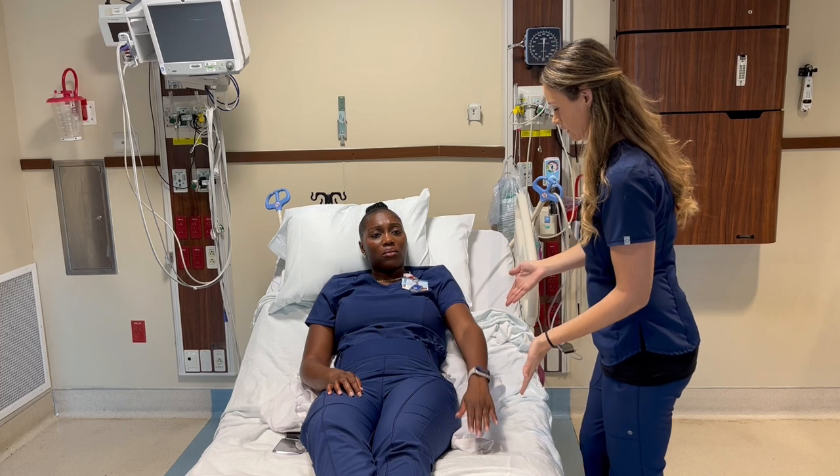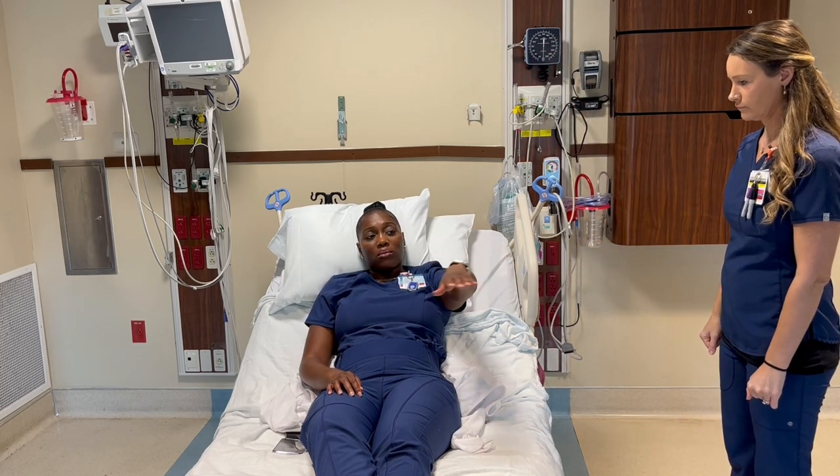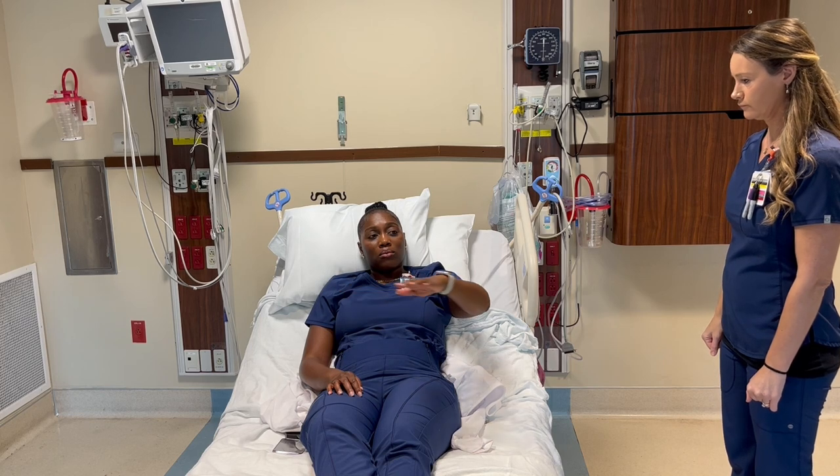In grade 3, the muscle is able to move against gravity and there's full range of motion, but without any resistance.